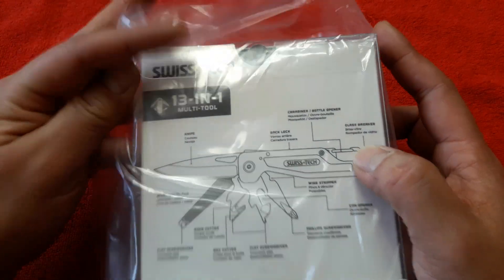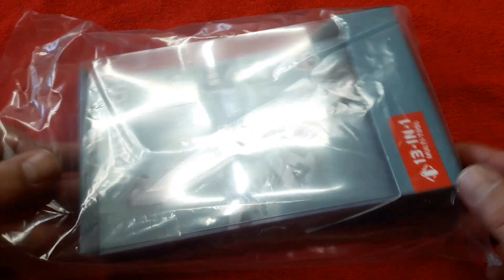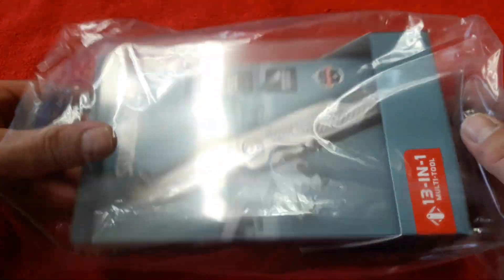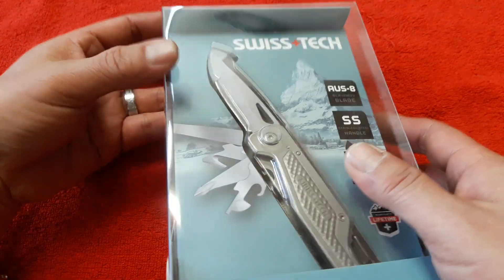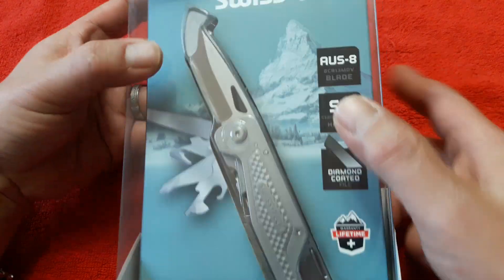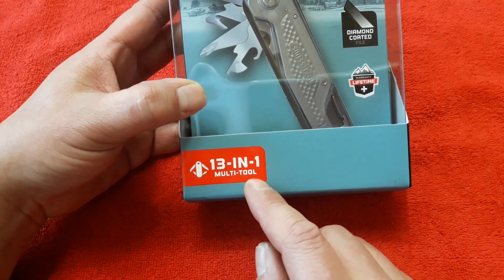이 제품인데요. 스위스테크 제품인데 여기는 박스 뒷면이고요. 이렇게 중국 제품들 요새 포장이 기가 막힙니다. 이렇게 비닐 포장까지 씌워서 플라스틱 포장이 들어있는데요. 제품명은 스위스테크 13인 1 멀티툴 되겠습니다.